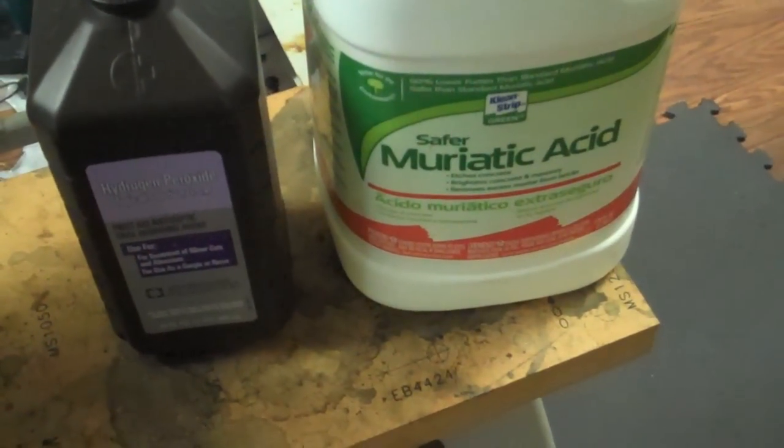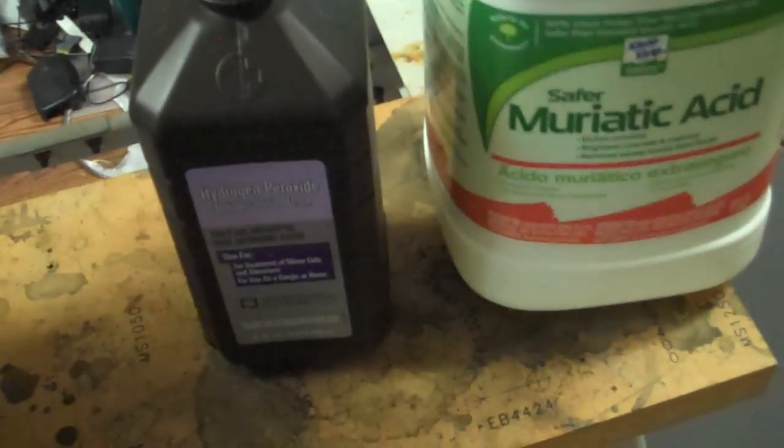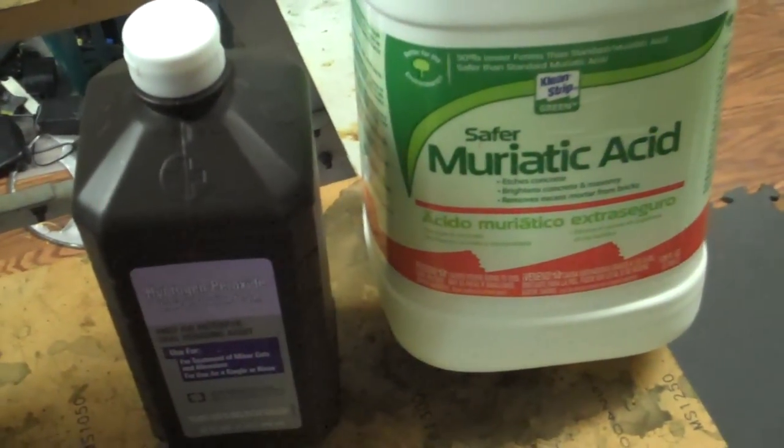So this is what you want to do. This is what I use here — the Clean Strips safer muriatic acid. Works just as good as the regular stuff.